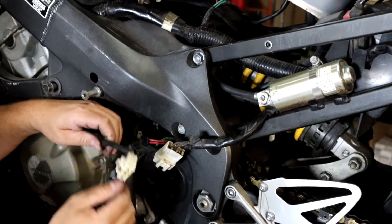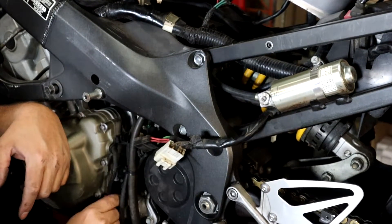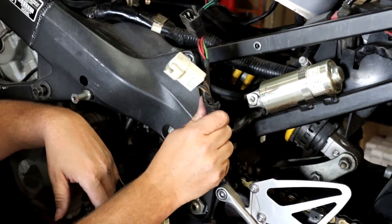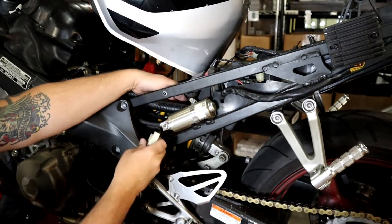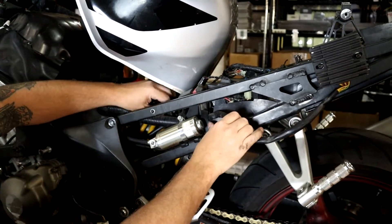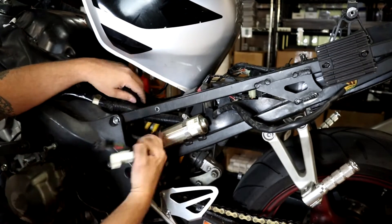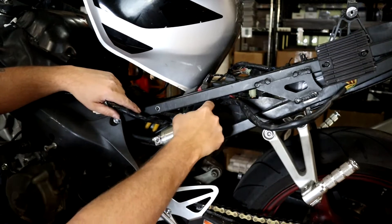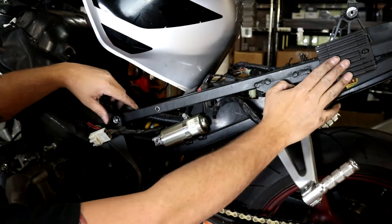I was able to wiggle the stator connector out and disconnect it. So now we have the stator disconnected and hanging loose, the battery disconnected, and the loose harness for the regulator. We can go ahead and remove the regulator from the bike. It's a little messy because it's such a long harness — we'll remove it off camera because it'll take a bit.